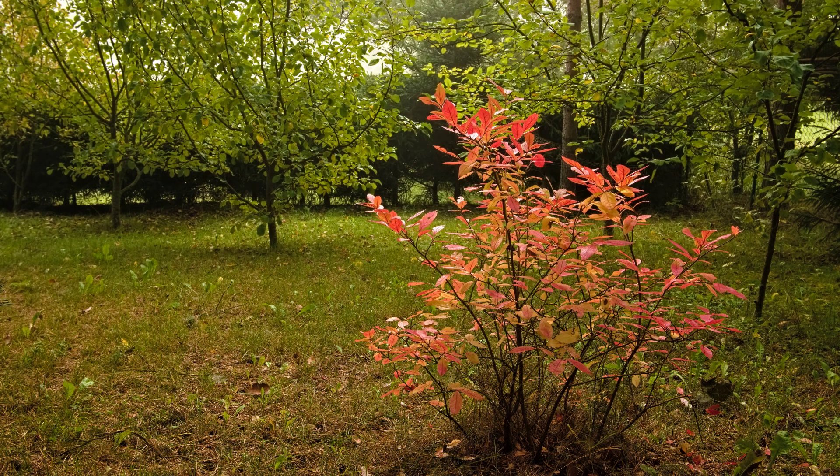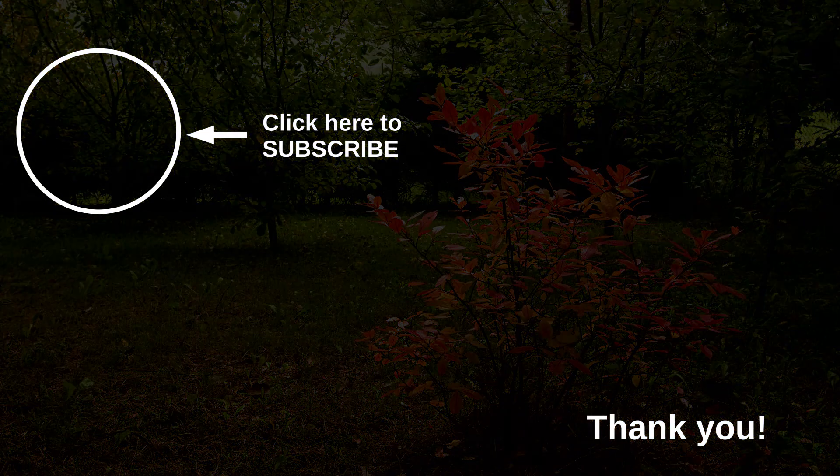I hope I could be of use to you with this video. If you want to support me, please consider subscribing to my channel or leaving a like. Thank you for spending your valuable time with me. I enjoyed it. Till the next time.